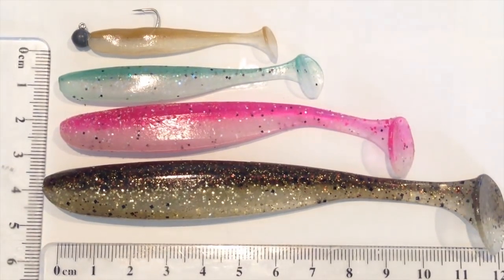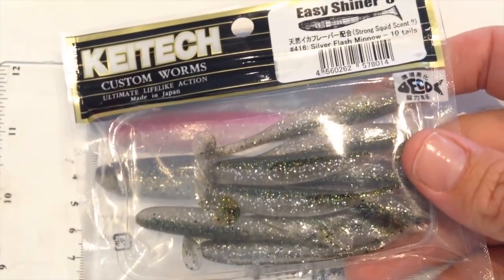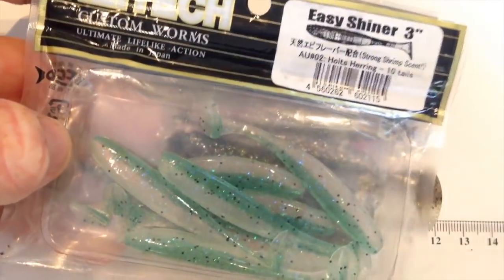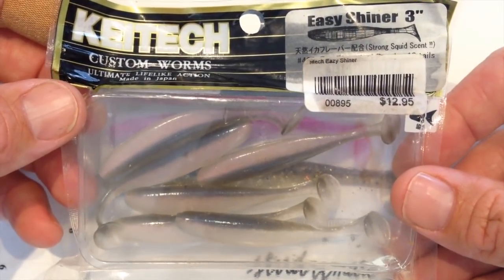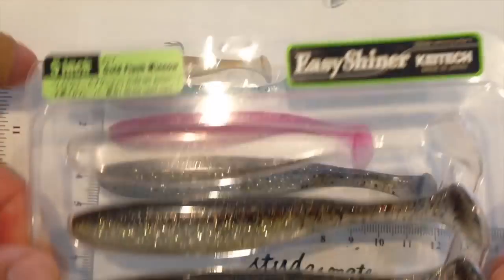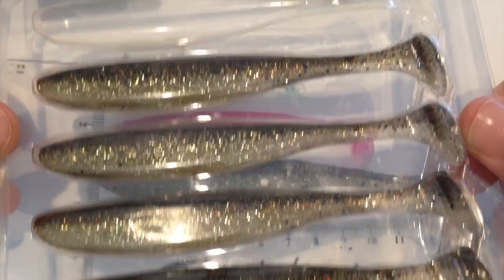I'll show you the packs they come in so you know what you're looking for on the shelves. You can see that's the sort of packaging they come in — there's the three inch, Holtys Herring which are killing it and getting really popular. Electric Shard is another favourite of mine on bass. And then the bigger ones — the five inch — come in a really good packet that holds the tail in position.